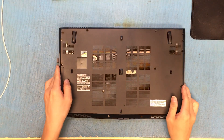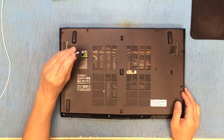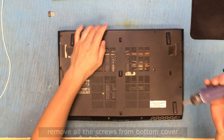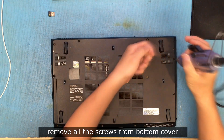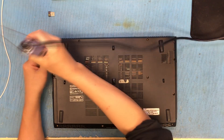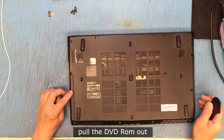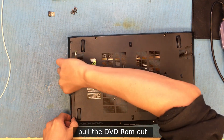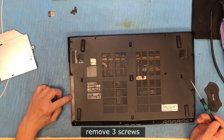First of all, you need to remove all the accessories from the outside, which is the mouse receiver. Then you need to remove the DVD-ROM first — just pull it out — and remove the three screws, then open the bottom cover.